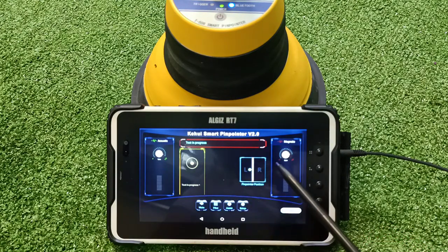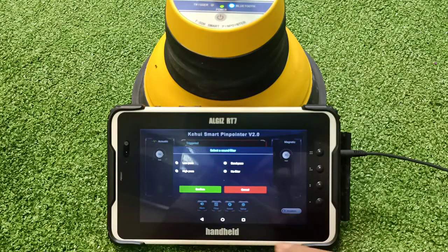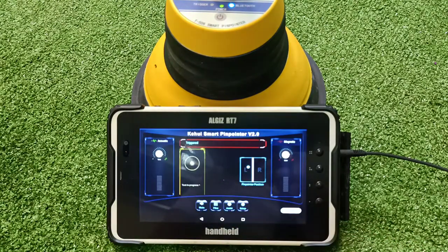This block shows the pointer position — whether you are on the right side or left side of the cable. You can hear the arc sound through the tablet or headphones, or you can mute it. You can also select different filters based on the requirement.